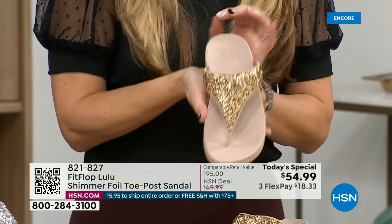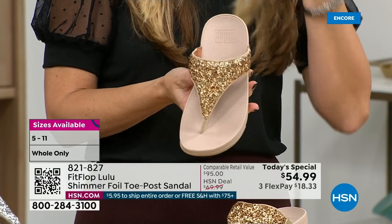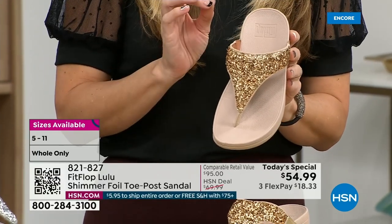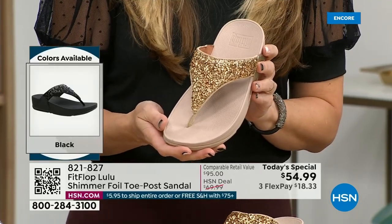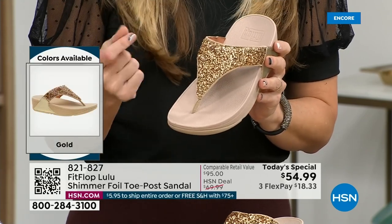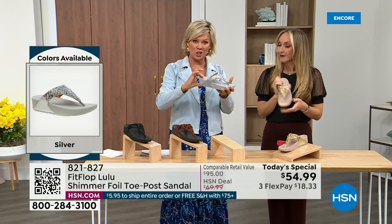It's beautiful and shimmery, but it's not over the top. FitFlop does have some shoes that are just razzle-dazzle, but this to me is a neutral with a little bit of pizzazz. You could dress this up, you can dress this down. If you're a jeans and t-shirt girl, you put something like this on and it instantly elevates your look. It's just a simple sandal and it does give you a nice one and a half inches of height.